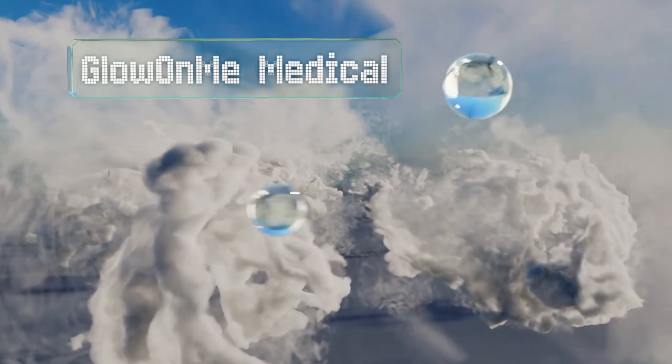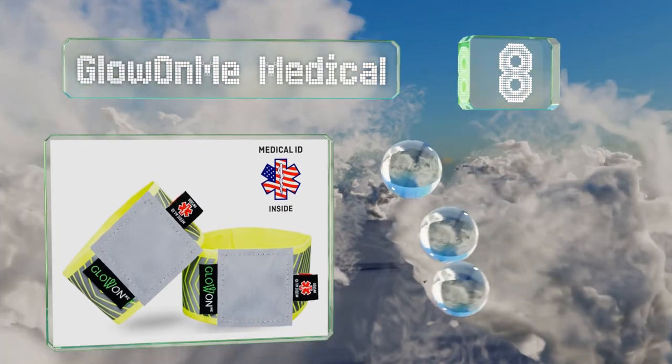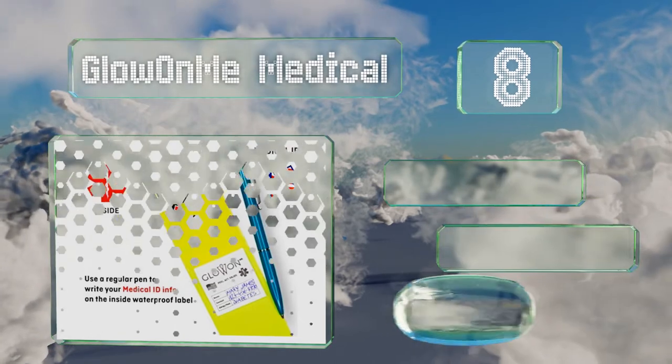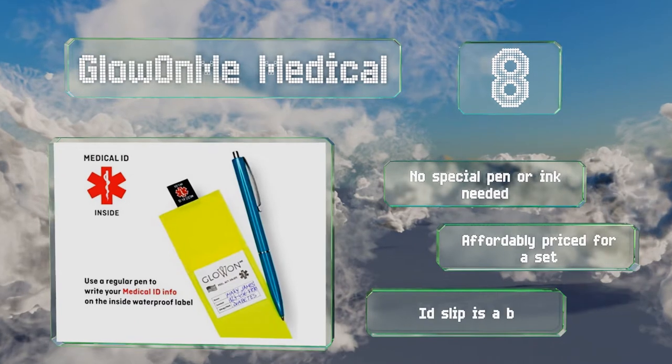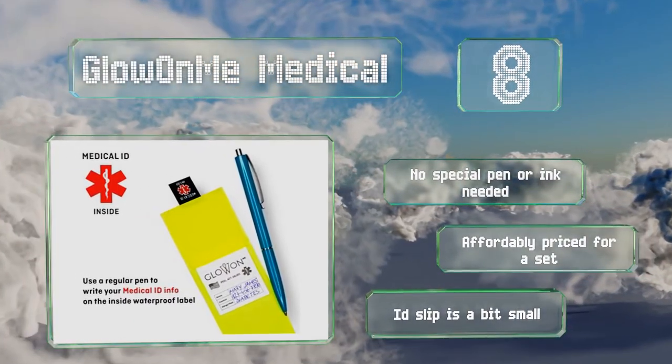Coming in at number eight on our list, you'll have peace of mind with the Glow on Me Medical. They're reflective like many others, but also have a waterproof label that can display your important health information just in case you have an accident and need emergency assistance. No special pen or ink is needed, and they are affordably priced for a set, however the ID slip is a bit small.